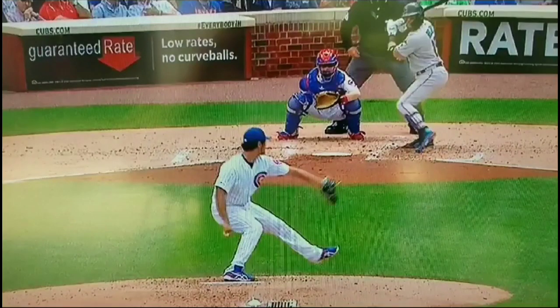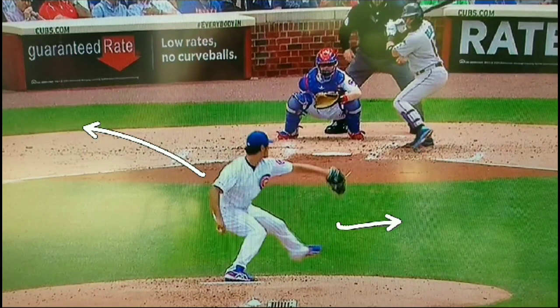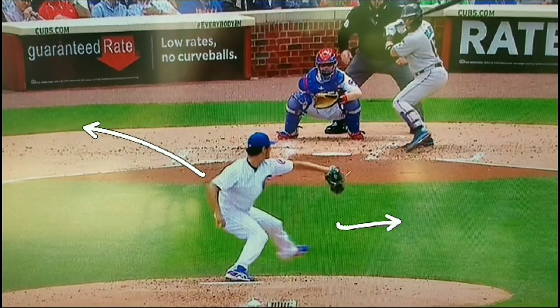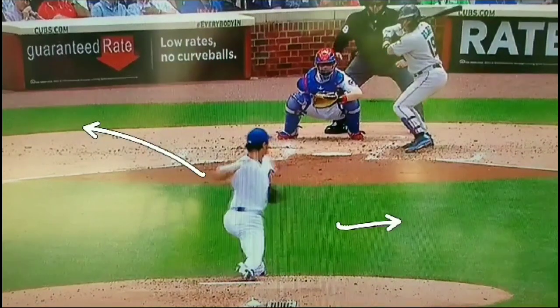Let's take a real quick look at Darvish actually separating. Watch his upper body — his arm is going to move this way, and his hips down here are going to start to turn counterclockwise and move the other way. As the arm comes up, watch the hips start to turn. That is what they call separating.